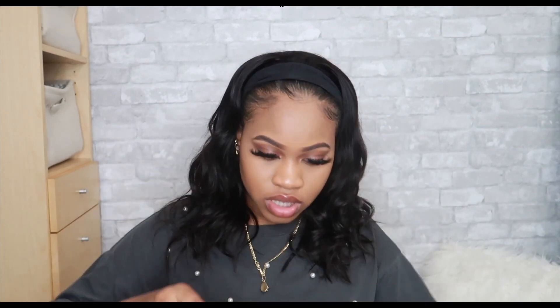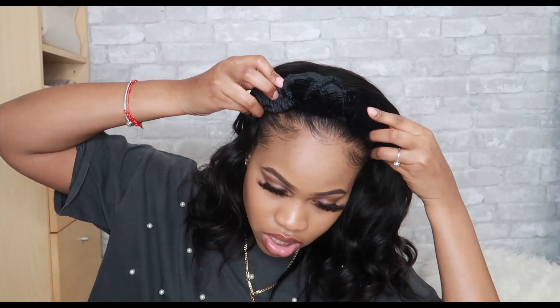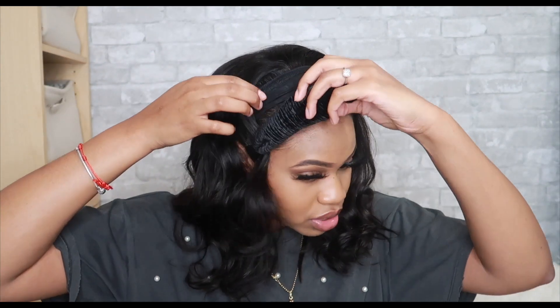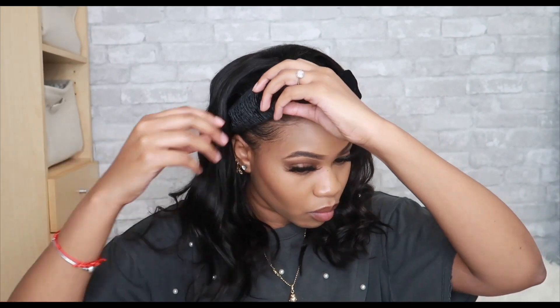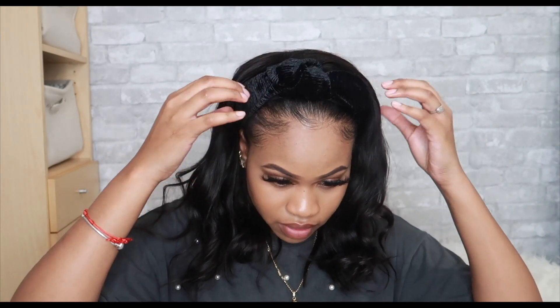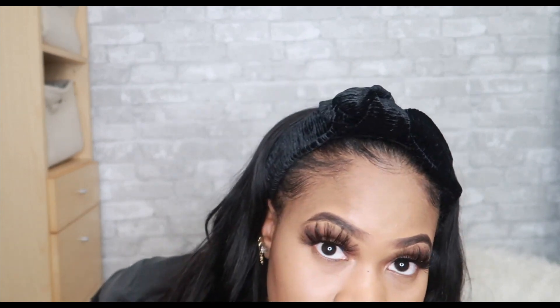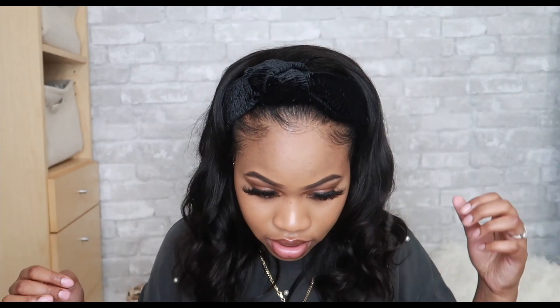I bought just a regular black one - let's see how it looks. This one looks really, really, really cute. Like I love this, this is so cute. I don't know if you can really see it - it's like... This is really cute, I like this one.